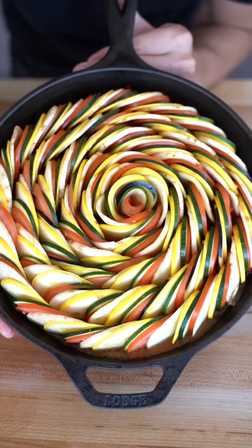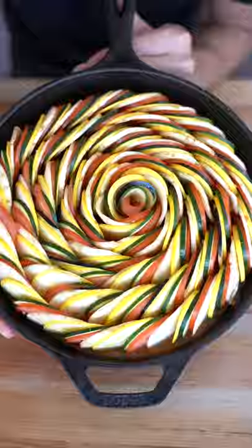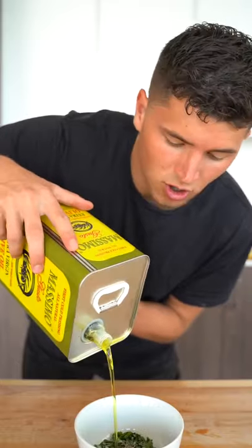Now begin layering your vegetables. For our herb topping, combine two tablespoons chopped basil, one teaspoon minced garlic, two tablespoons chopped parsley, two teaspoons fresh thyme, and four tablespoons olive oil.